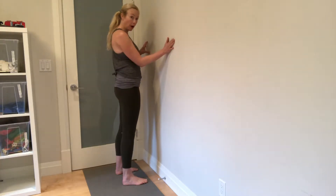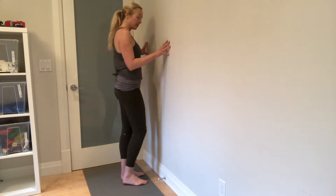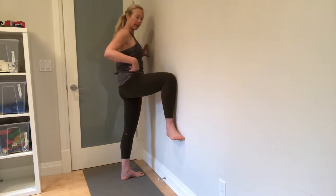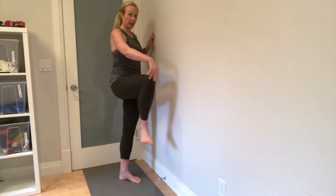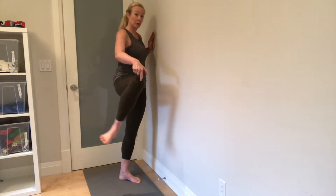Half frog at the wall. This is awesome when you're doing it down on the ground, but I also really like it for challenging our hip flexor and working on that part of our mobility when we're coming into flexion, we come out into abduction, knee freezes, and we're trying to get internal rotation.